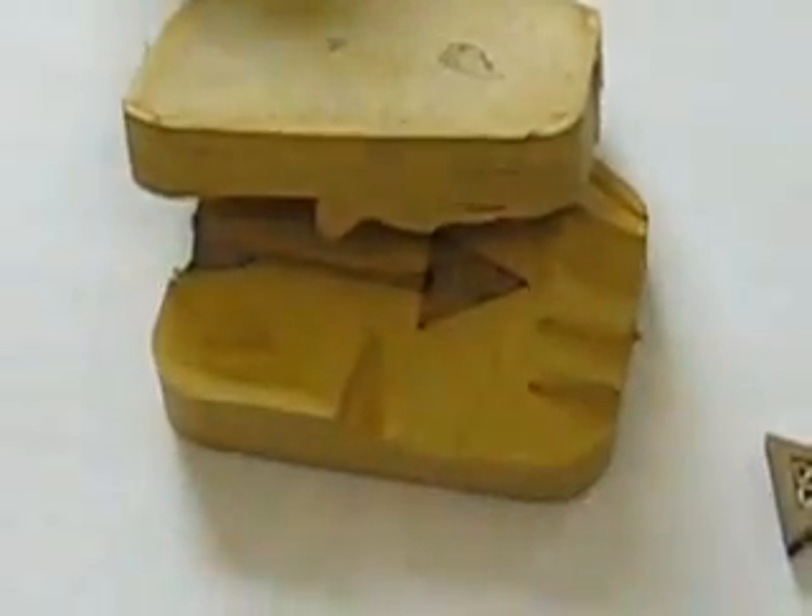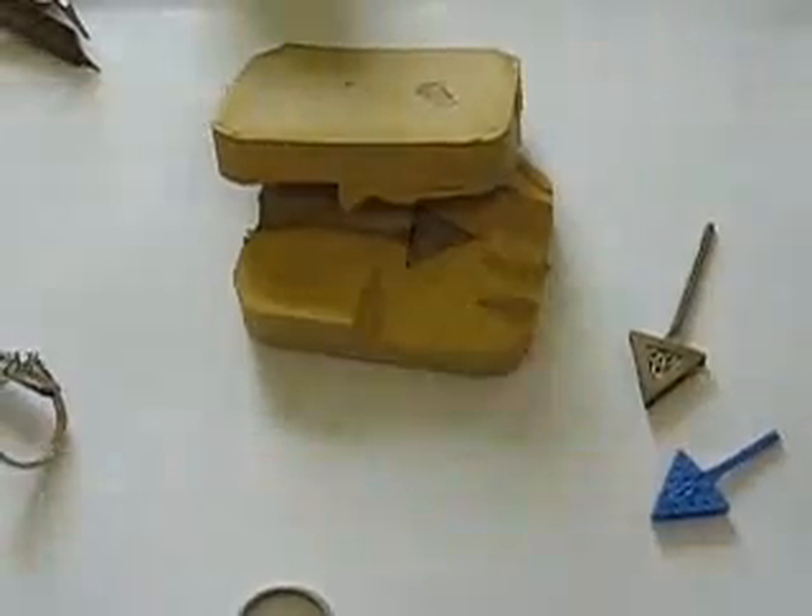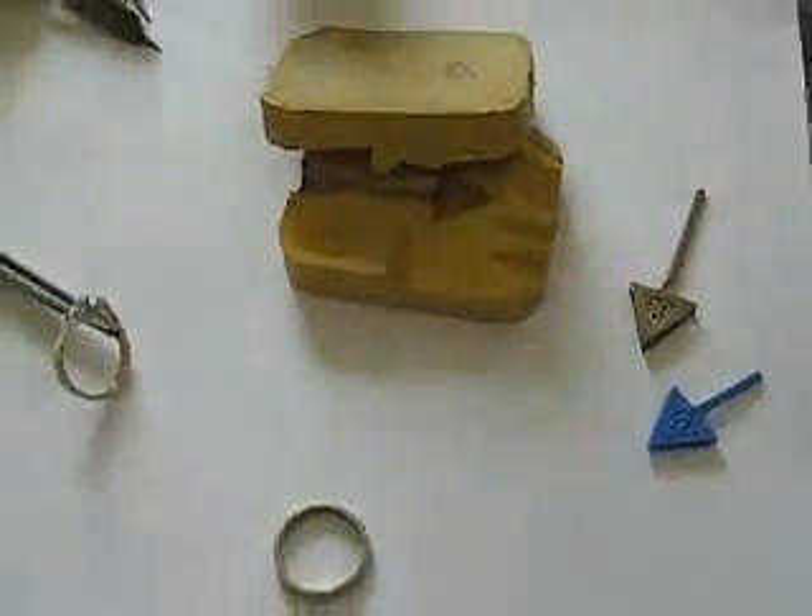Before the components are returned to the goldsmith, they are sent to the assay office in Dublin Castle to test the gold. Here they will receive their hallmark.